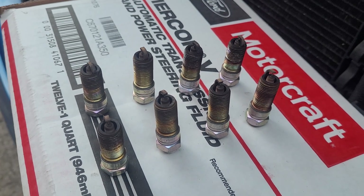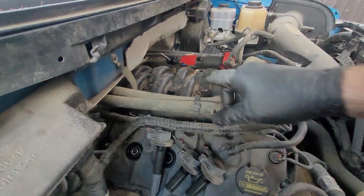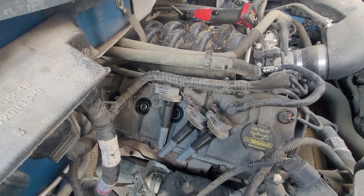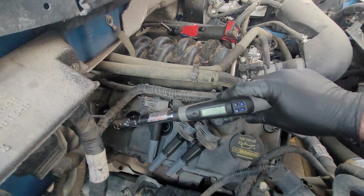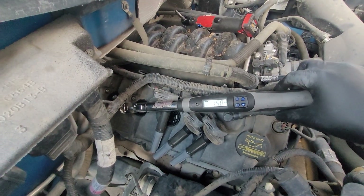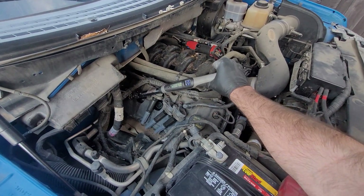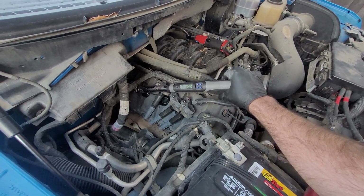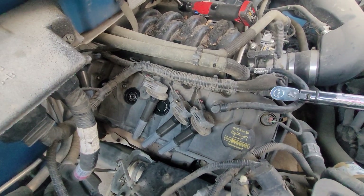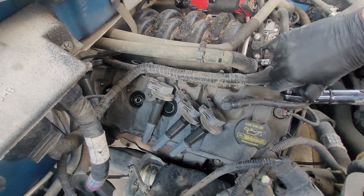I've got my driver's side bank all done and torqued down. The torque spec is 11 foot-pounds, which is kind of light — not a whole lot of torque. I want to show you what it looks like. This is set to 15 at the moment, but I'm just barely going to pull down on this and that's it. I'm also going to show you what it looks like by hand if you're trying to do this at home without a fancy torque wrench.